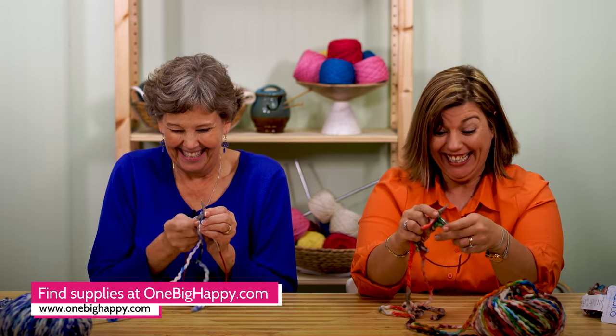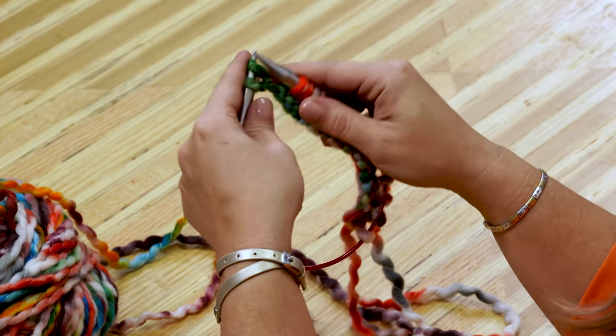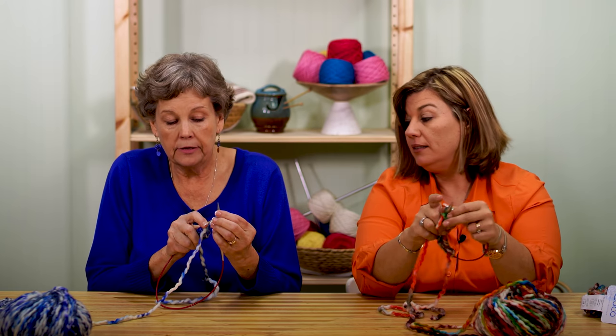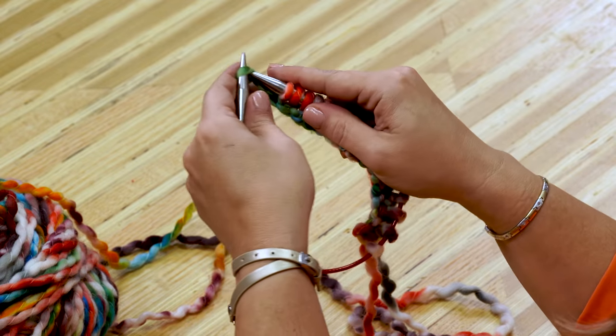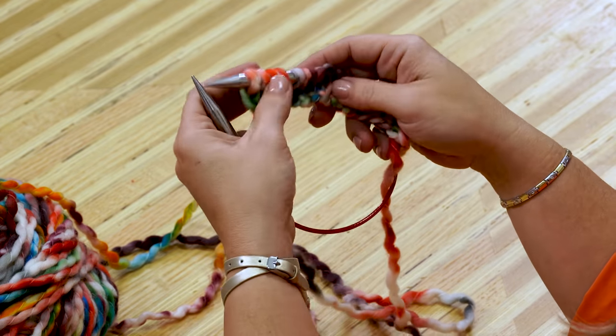I thought this was my last stitch but it looks like I have another one there — you've got two left. Throughout your project you want to just kind of go back and double-check to make sure you have the right count. Let me count: 1, 2, 3, 4, 5, 6, 7, 8, 9, 10, 11, 12, 13, 14, 15, 16, 17. Perfect.